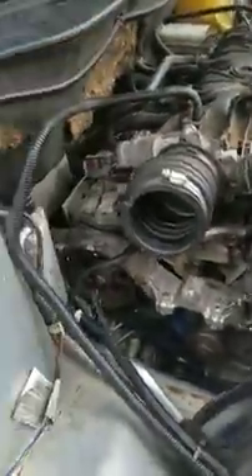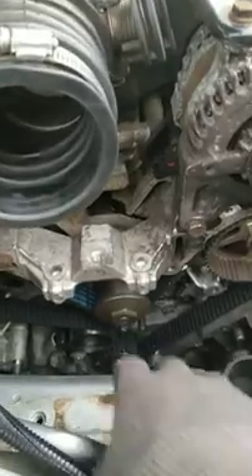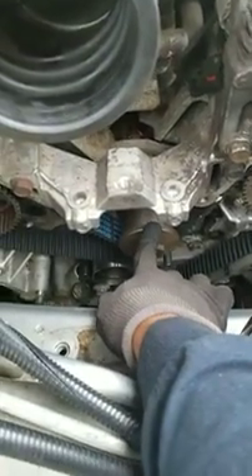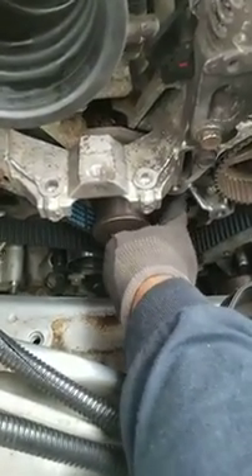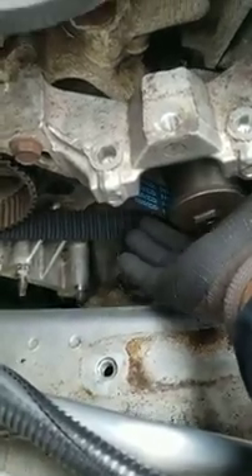What's going on? I got a 3.5 liter Chrysler, 2004 Chrysler Pacifica. I changed out the water pump with a new timing belt, but there's still some slack in the timing belt. As you can see here,